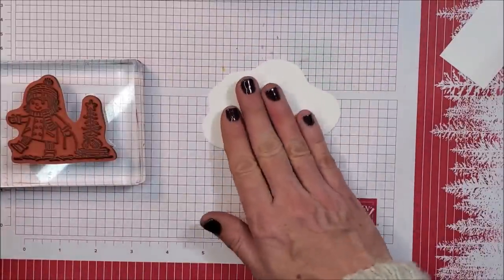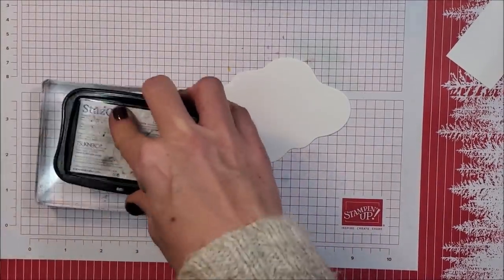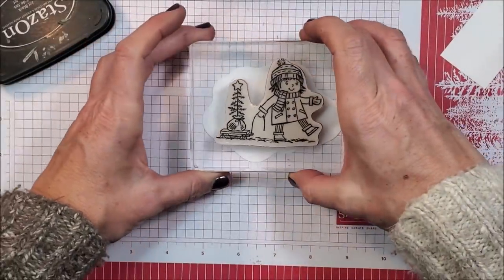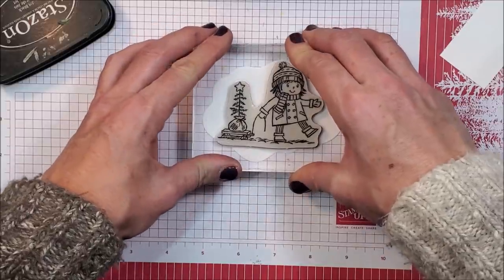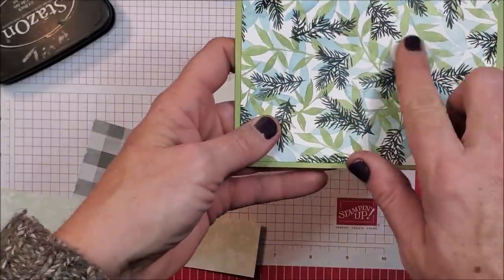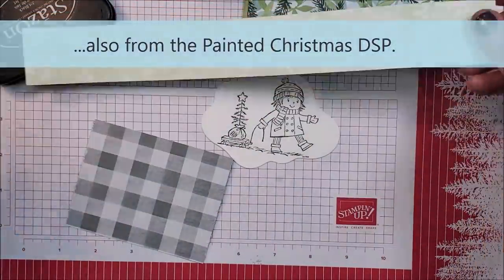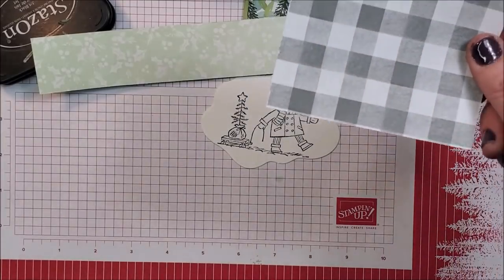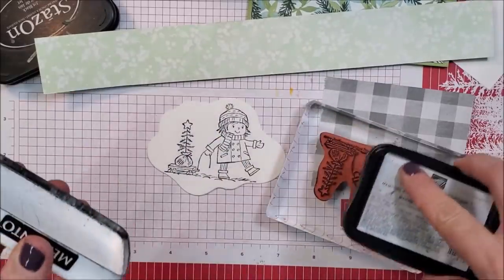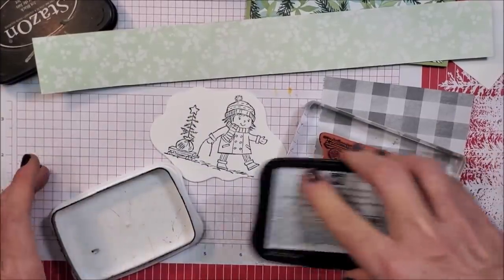I'm going to glue the designer series paper onto my card base and put paper on the inside. Setting that aside, I bring in my die cut and use StazOn ink for this one. I stamp it down — it's a great shape for this particular image because of how her little body just fits in those curves. The background paper is from our Painted Christmas designer series paper from my scrap basket, and this piece is from our Peaceful Place designer series paper pack. I'm going to do a little bit of paper piecing, which is different from my original card where I used watercolor pencils.